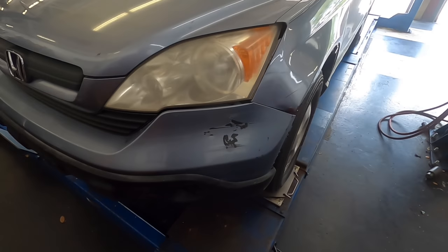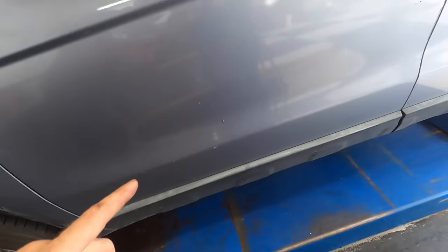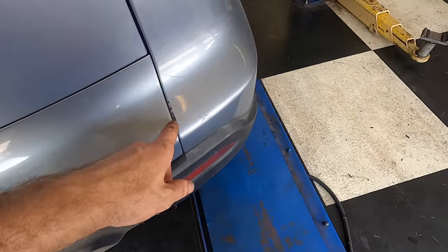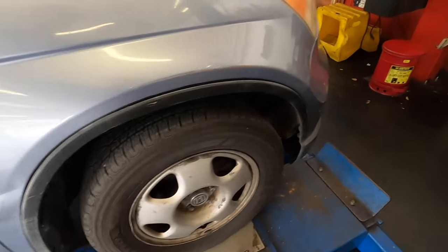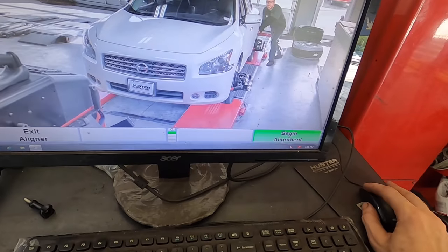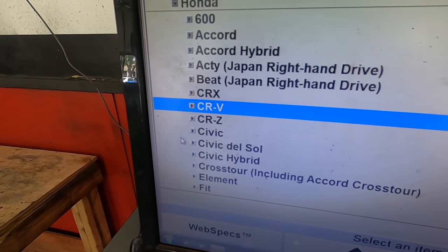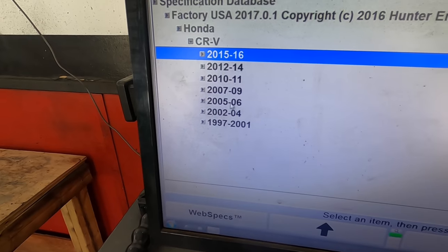I'm going to do a real quick damage walk-through for my protection — noting all the somewhat broken stuff I see here. This is a Honda CRV — not CRZ — and it's an '08 model, front wheel drive.